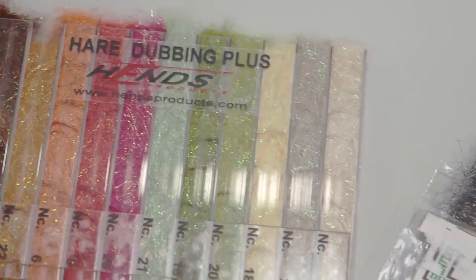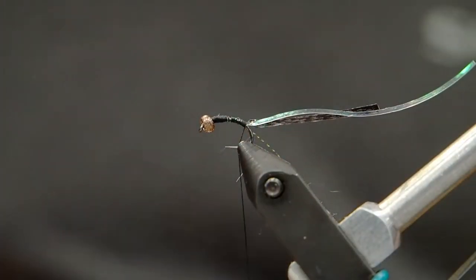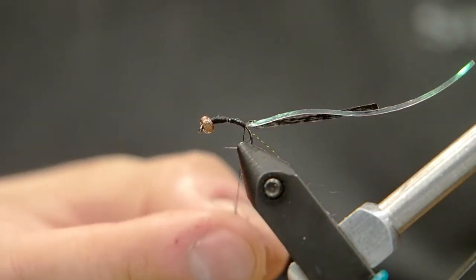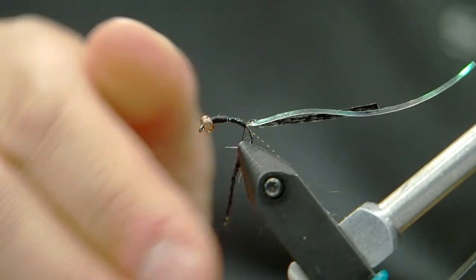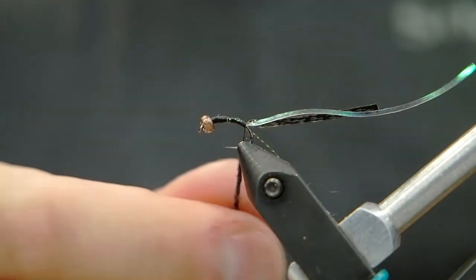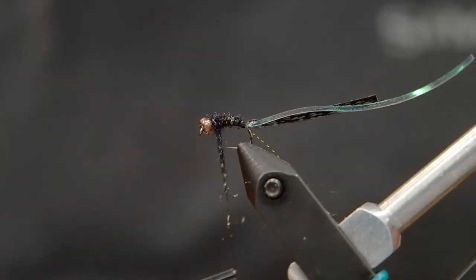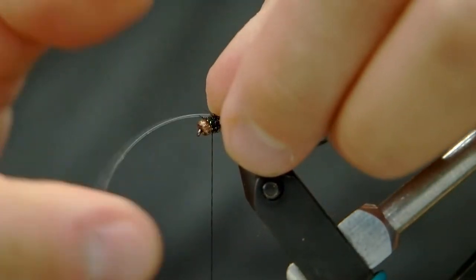You don't want them to be too long, so you can see I'm stopping right at the curve. Now we're gonna dub on some ice dub — I'm going with black ice dub here, but you can experiment with Boatman patterns in browns or tans; those all work really well. When I wrap the dubbing onto the thread I am using wax, and on a Boatman pattern I don't want it to be too buggy — I want a fairly thin silhouette. I'm gonna wrap it up the hook and make a taper so it gets a little bit thicker towards the head of the bead.